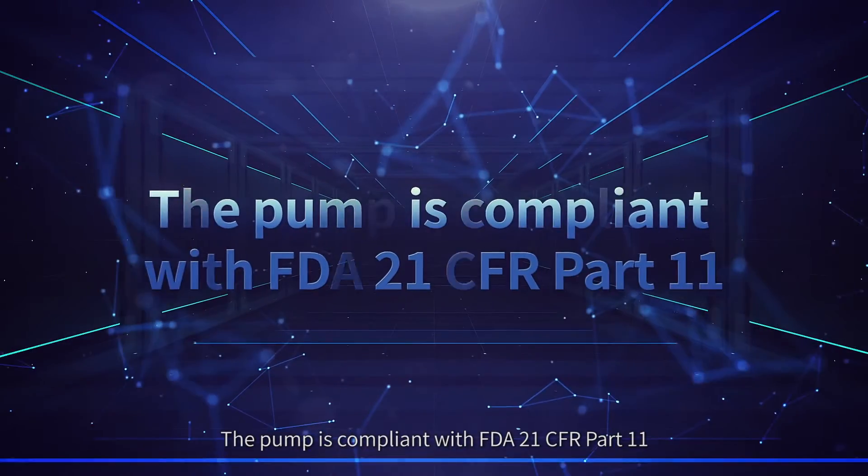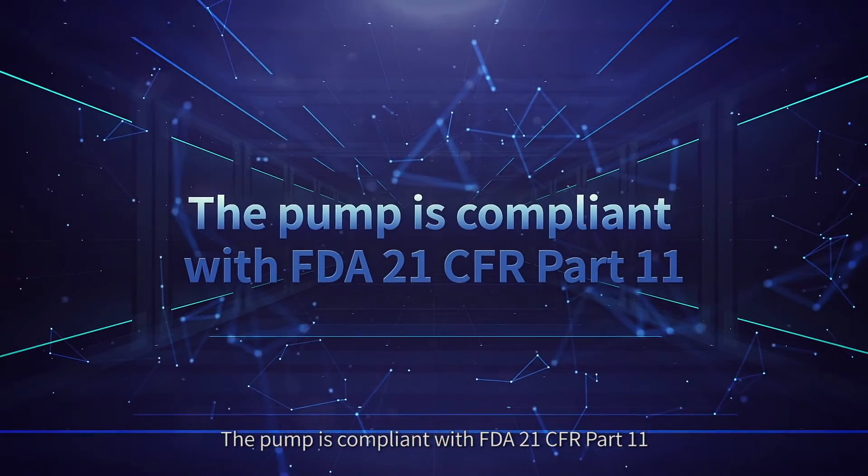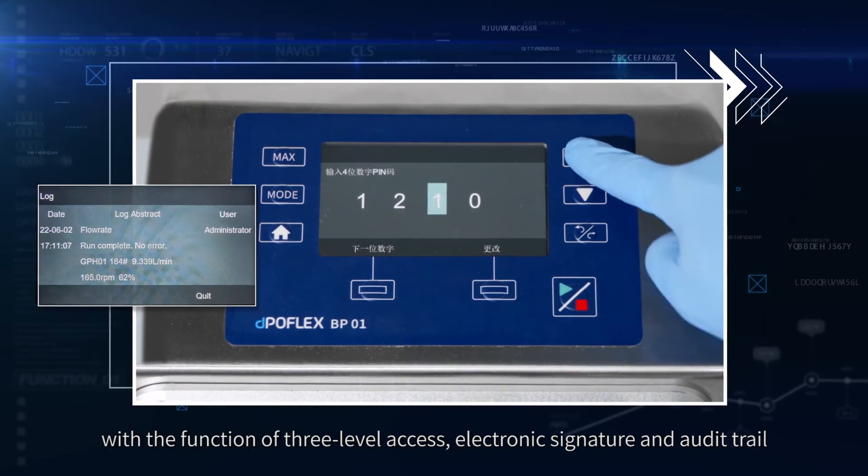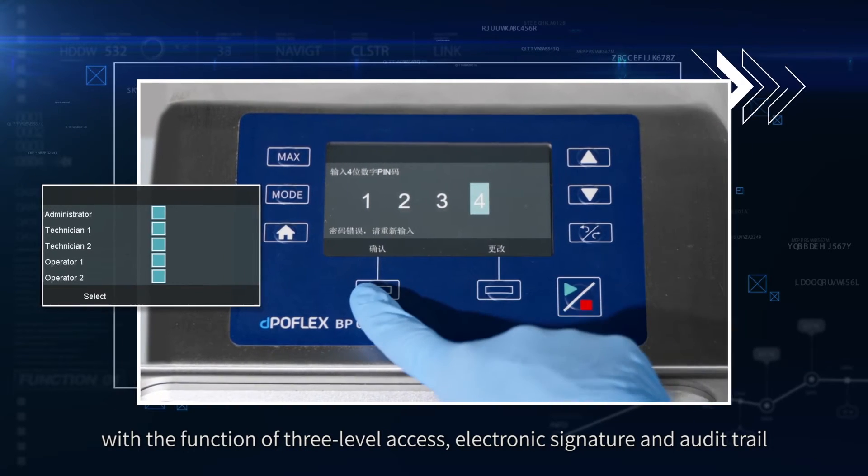The pump is compliant with FDA 21 CFR Part 11, with the functions of three-level access, electronic signature, and audit trail.